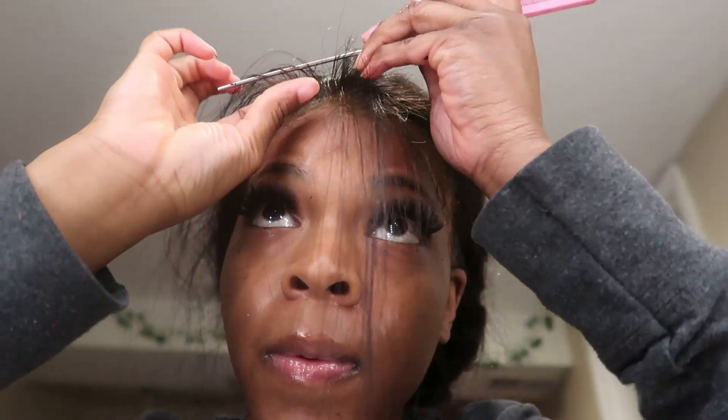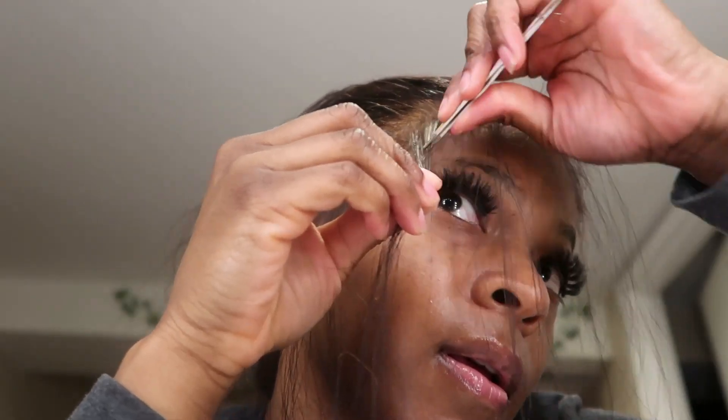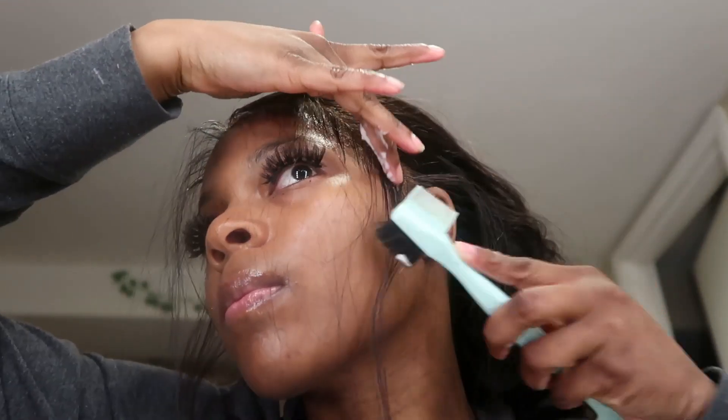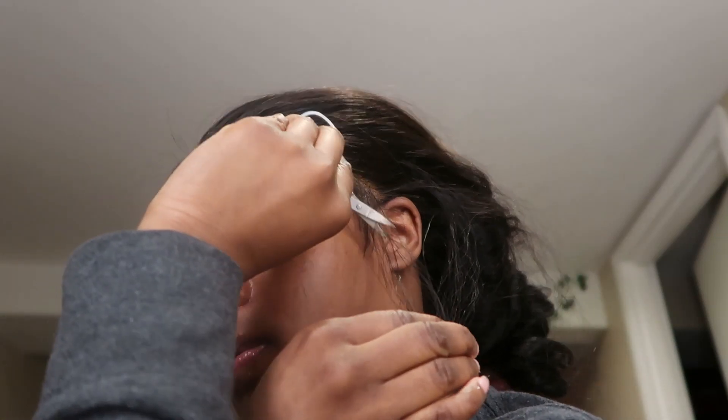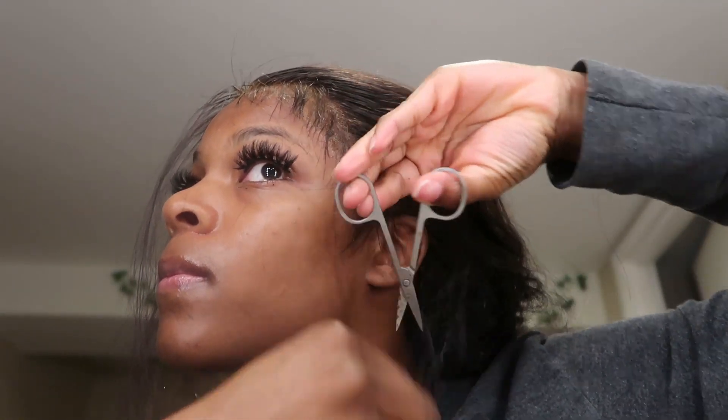This will help you achieve a neater hairline. Also, if you don't want to do any baby hairs, you have to make sure you mold all the hairs back so that you can place the lace exactly where it needs to go. If you'd like to see the next part of this wig install — how to do the baby hairs — I'll have that linked in the description and it should be popping up in the time card on the right-hand side.